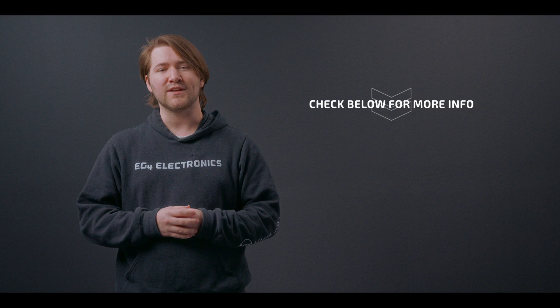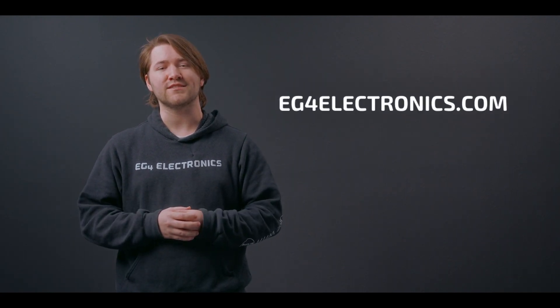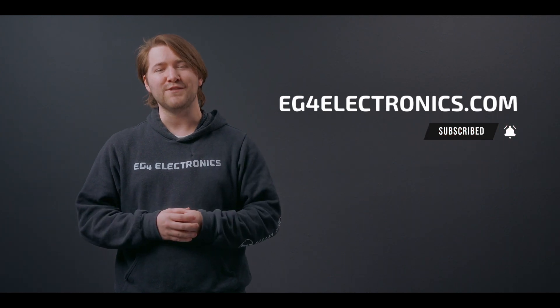Please check out our Flex Boss 18 information in the description below, or visit our website at eg4electronics.com. Make sure to subscribe and like, and hit the bell to be notified of future content for EG4. We'll see you next time.